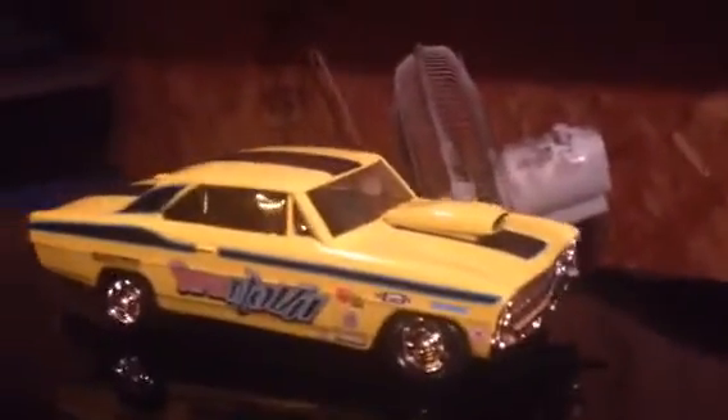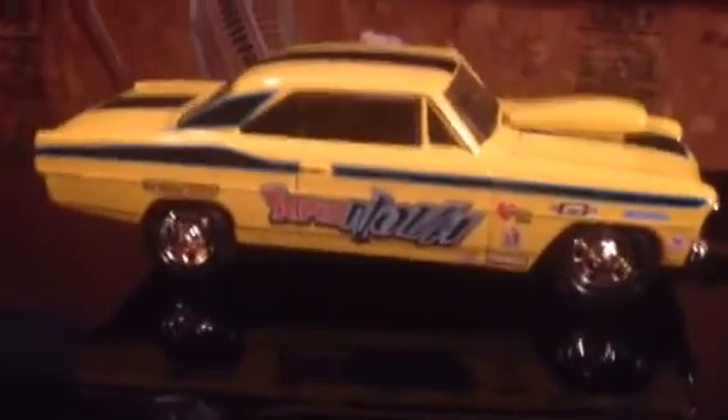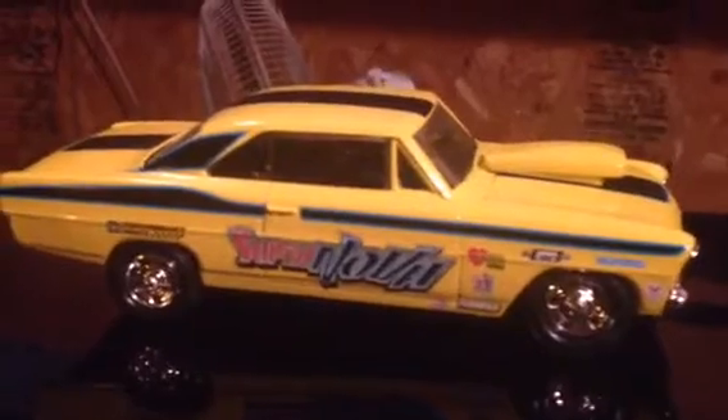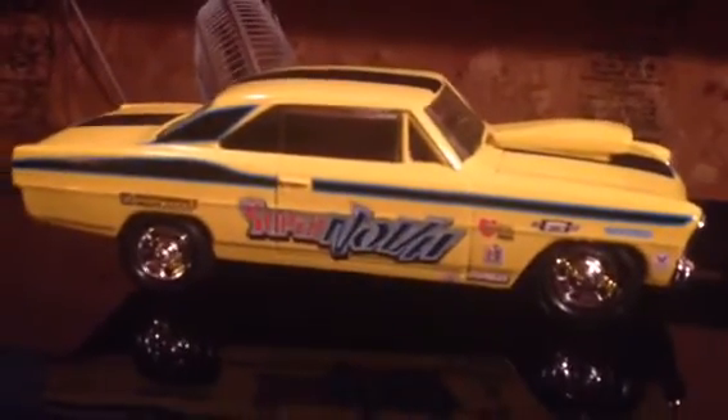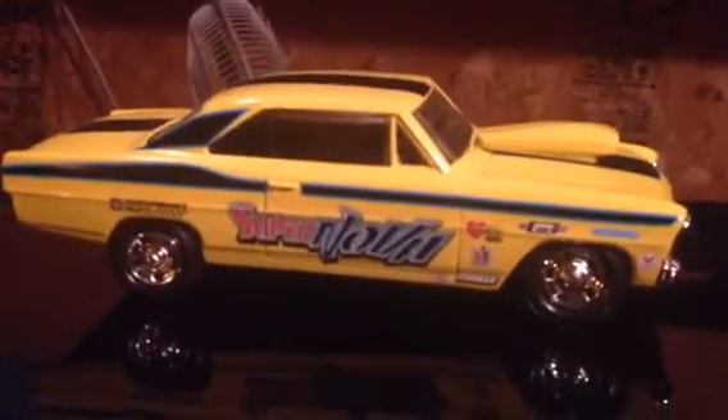Of course, I had to find a chassis that would fit underneath this one. So I hit the old parts box and the chassis I ended up using was from an old Mustang build I had.